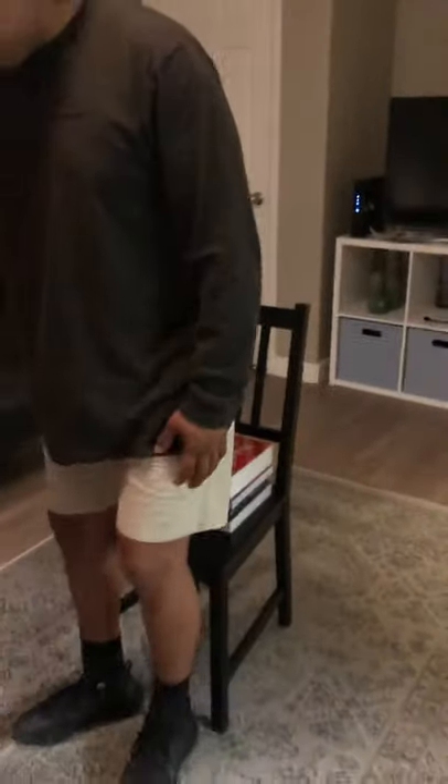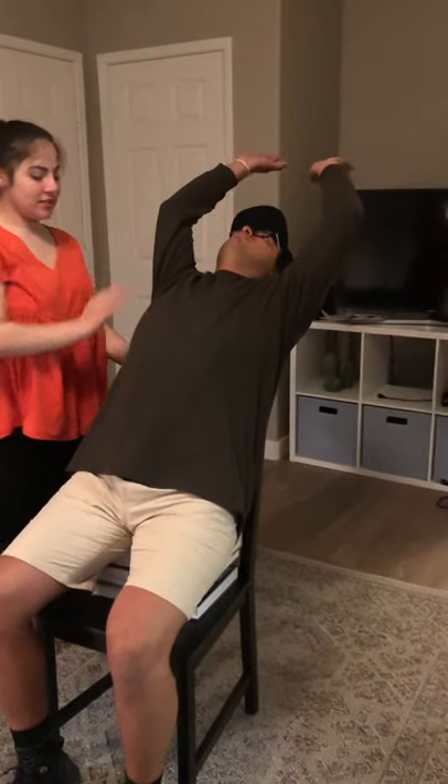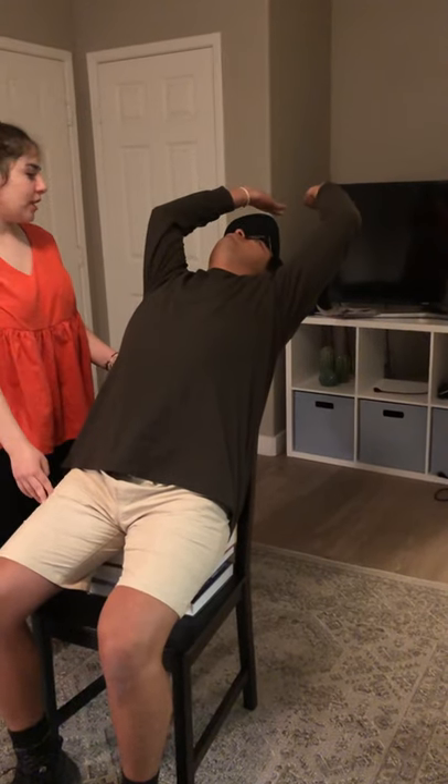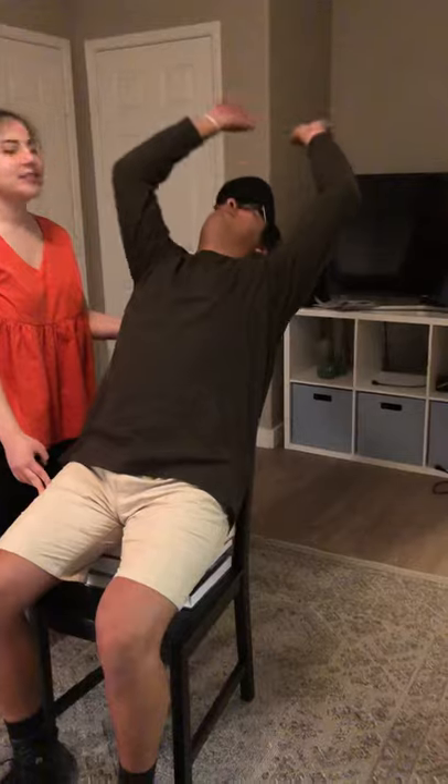And then the last one we're going to do is for the thoracic spine. I'm going to have you sit on these books. Then what I want you to do is just lean back — you can put your arms back too. Just lean as far as you can and hold that position. And that's it.